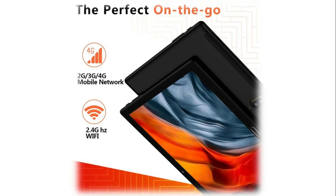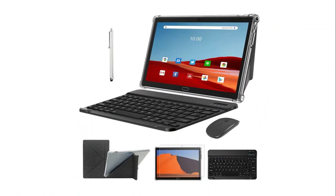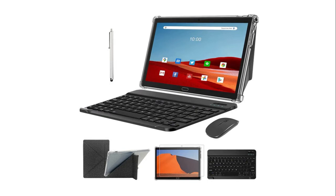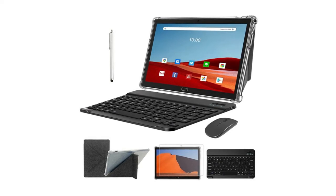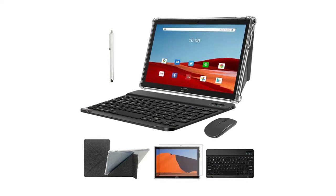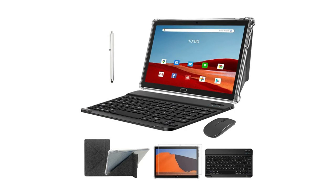Note: SIM card is not included. The Zonco tablet has 4GB plus 64GB internal storage supporting over 1 million apps, and comes with a Bluetooth keyboard, wireless mouse, and foldable protective case. It flexibly switches between laptop mode, phone mode, and computer mode for typing, browsing, gaming, video calling, or watching movies — a perfect gift for students, writers, bloggers, or businesspeople.